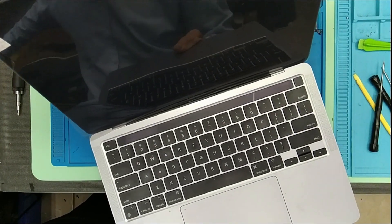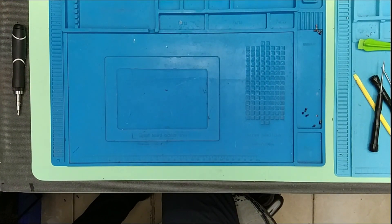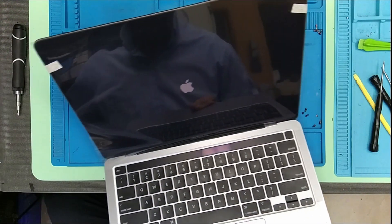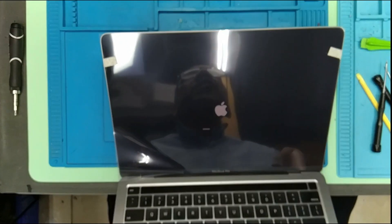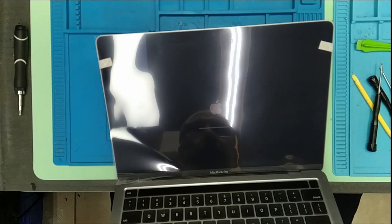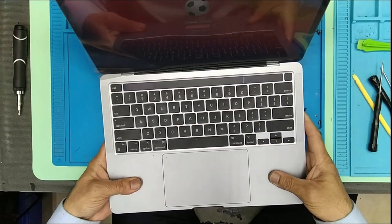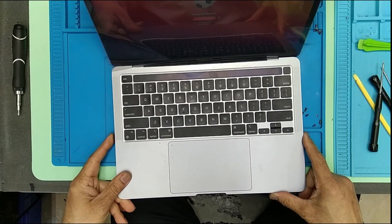I'm just going to supply the power to it so it's going to power up. You heard the sound and this is what you wanted to hear. See here, it's coming up. This means the job is well done — beautiful. You're going to put the password and check all the functionality, and this is how this job is completed.